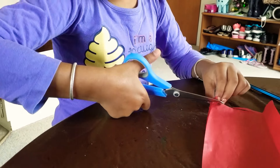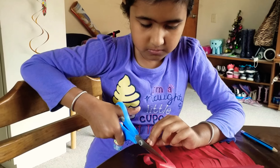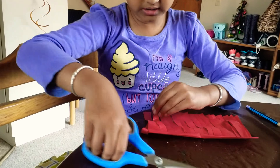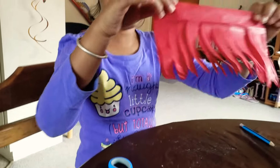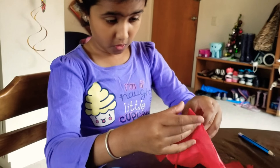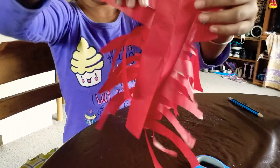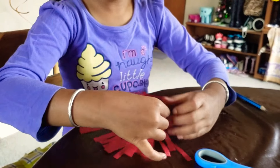Cut it until you finish the entire thing — cut like this until you reach the end and you have these strips. Then open your tissue paper back again.